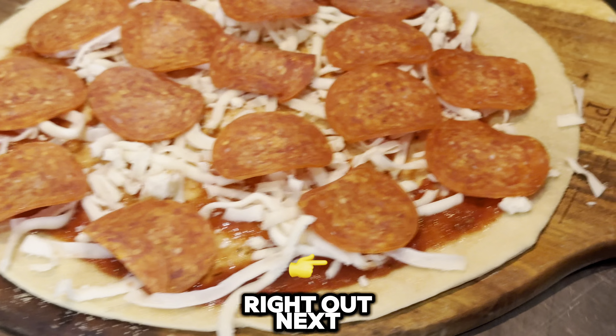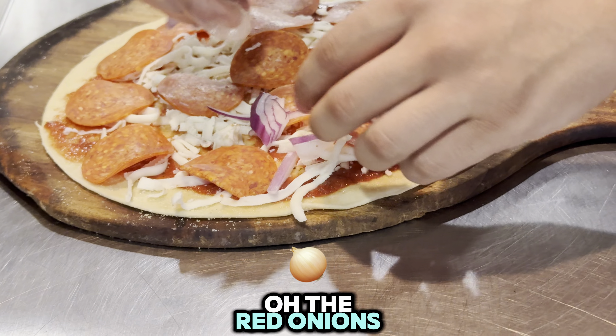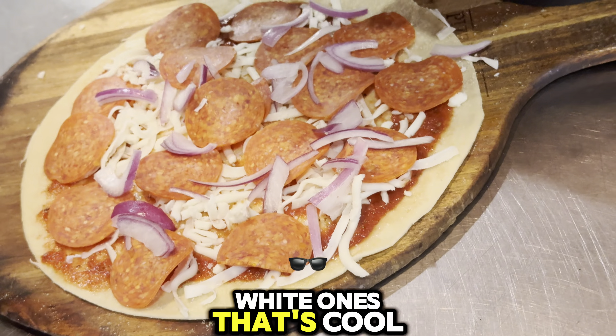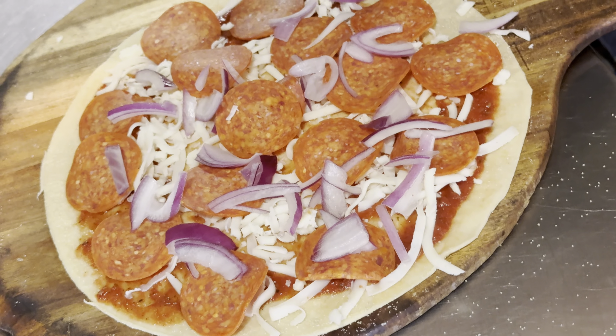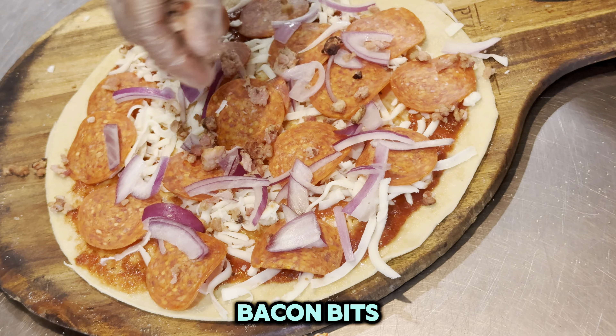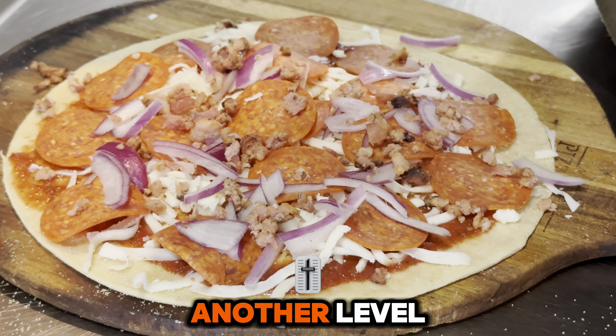Next are the red onions — a little sweeter than the white ones, that's cool. Next we're going with bacon bits. That just brought this pizza up to a whole other level.